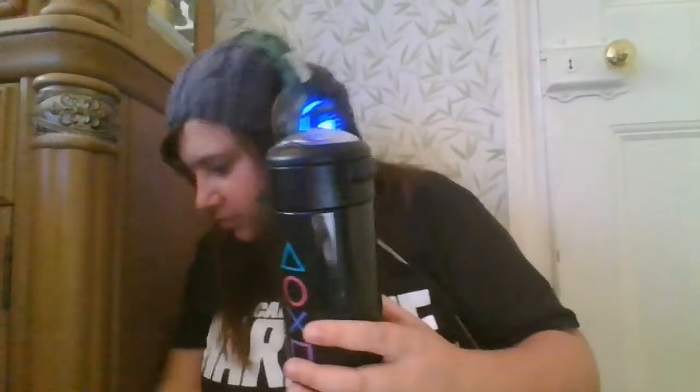Hi there guys and girls, this is AKA Marley and today I'm doing a review on the PlayStation flask and the keyring that comes with it, that I seem to have lost — not really, I found it.